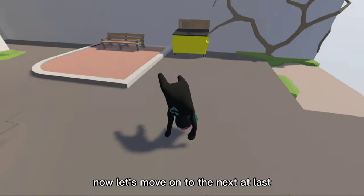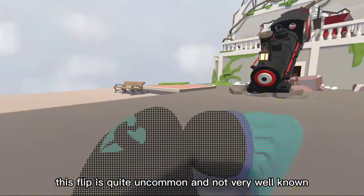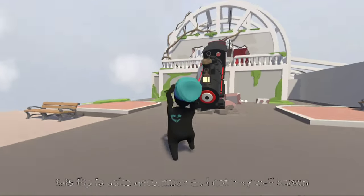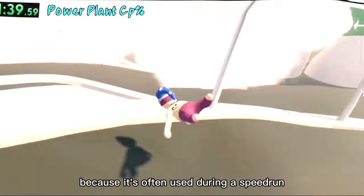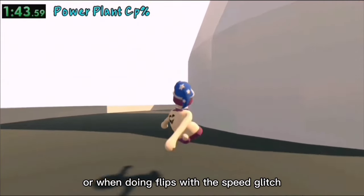Now let's move on to the next and last flip: the sideflip. This flip is quite uncommon and not very well-known, but it's one of the best as well because it's often used during a speedrun or when doing flips with the speed glitch.